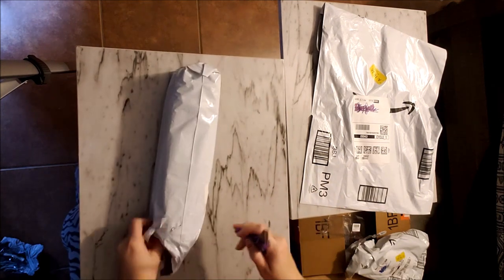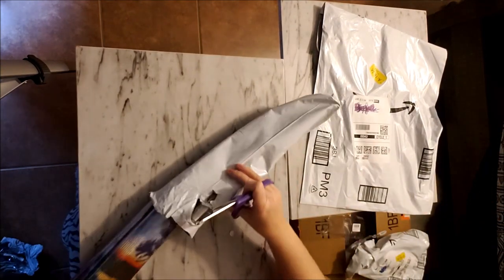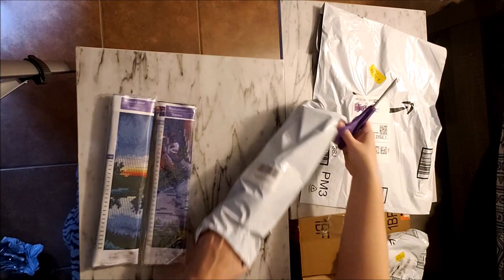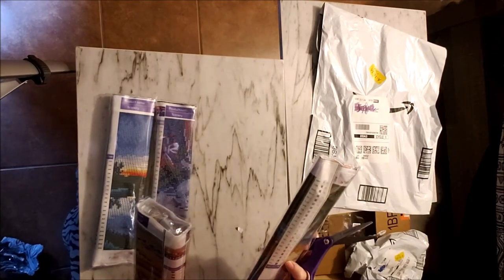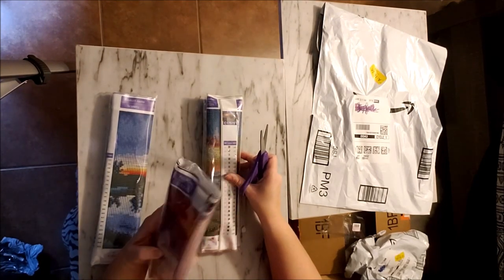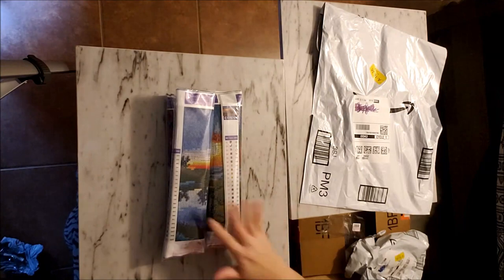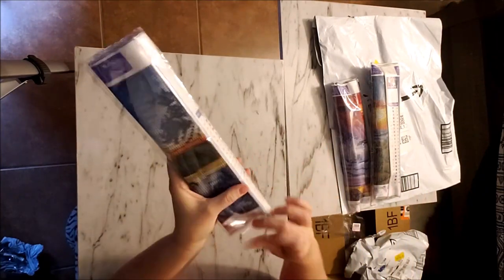I do have to sit here and struggle to open this. I believe this is a four-pack that I may have had on my wish list. I don't think I ordered this one, so it must be from my swap partner. Let's get into these and see what we've got.